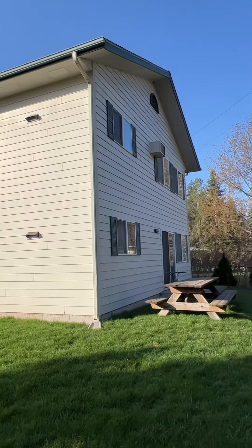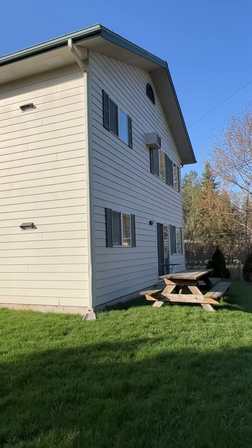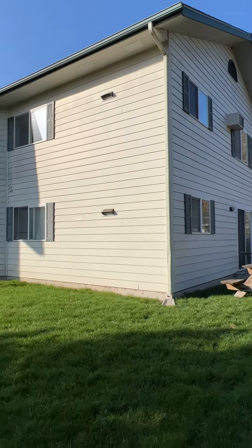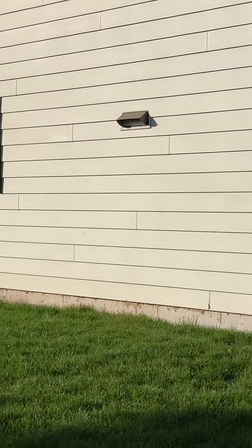Basically what we do — we pressure wash everything really good. That has to be clean. Then we wait a day or so, then we come in and we caulk all of the seams.